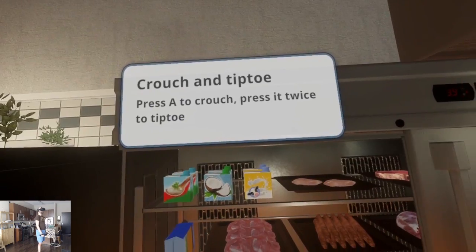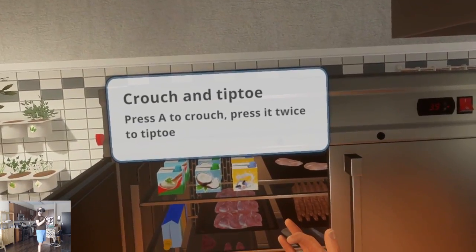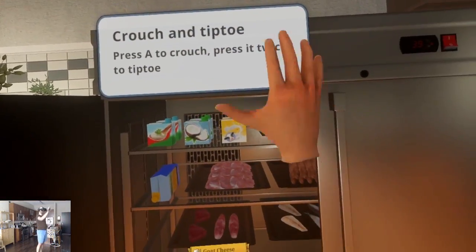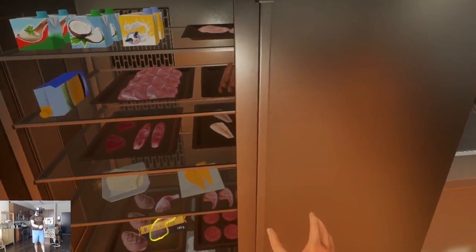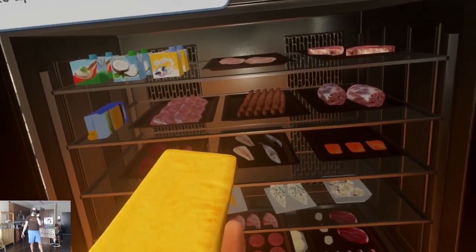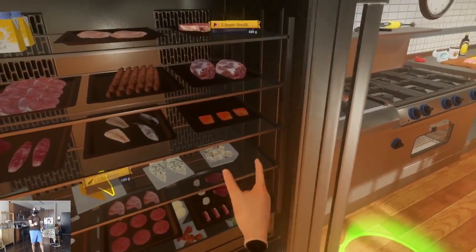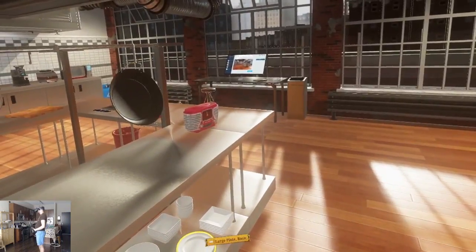Crouch and tiptoe. Press A to crouch, press it twice to tiptoe. Why would I tiptoe? Oh, I see — when it said tiptoe, I was thinking like walking on your tippy toes, like sneaking. No, it's to go up, to reach higher. Not sneak mode. Why would I sneak in my kitchen? Can I just sample food, like eat it? Because I've heard that a good chef is supposed to eat the food as they cook to know how the flavors are going.